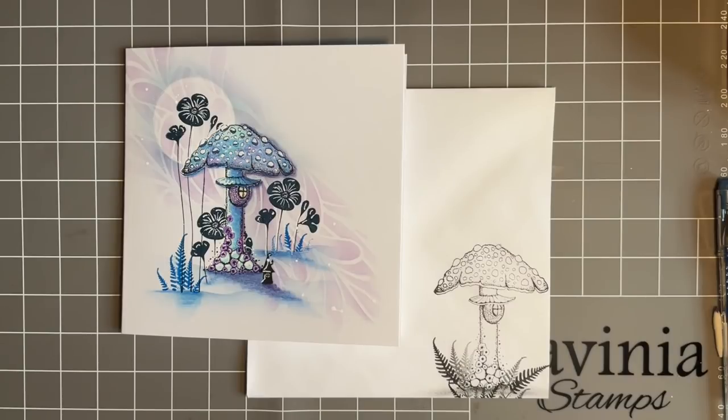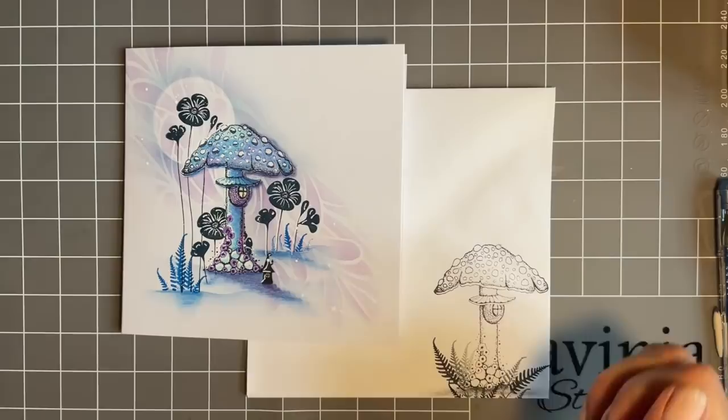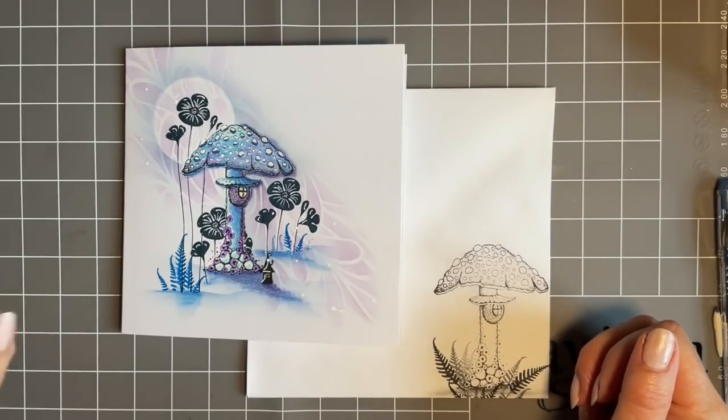Hi everybody, Jo here again. Thanks so much for joining me today - it's always so lovely to have your company. I'm very grateful that you join me for our crafty little catch-ups. I've got my brew ready, no biscuit though - trying to be good this week. In the UK we're heading towards summer, so might need to be careful what I eat.